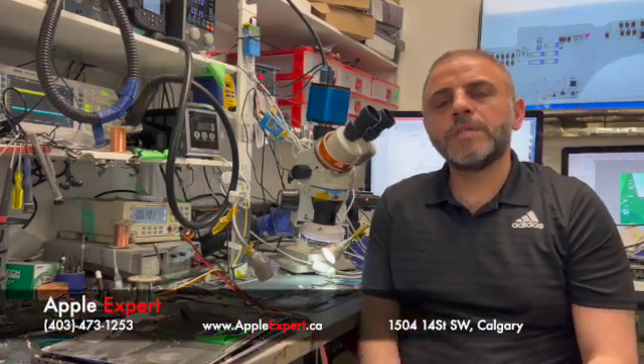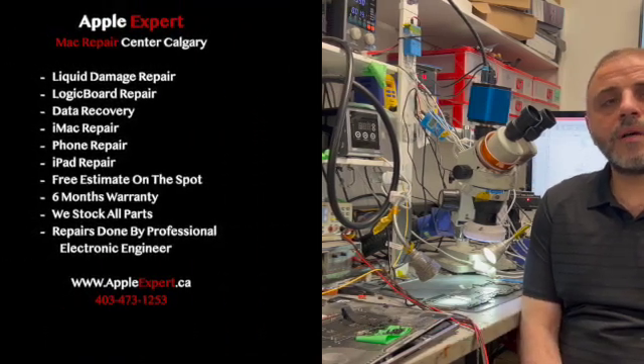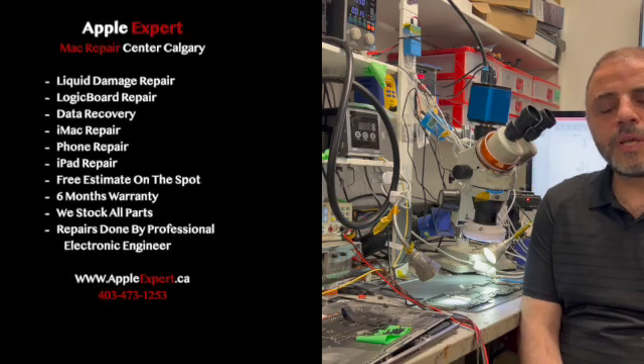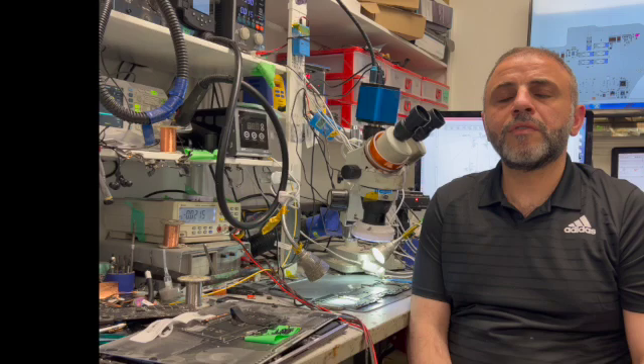Hi guys, this is AppleXpert here. We specialize in Mac repairs including logic boards, data recovery from Macs with the T1 chip, T2 chip. We also specialize in data recovery from hard drives.